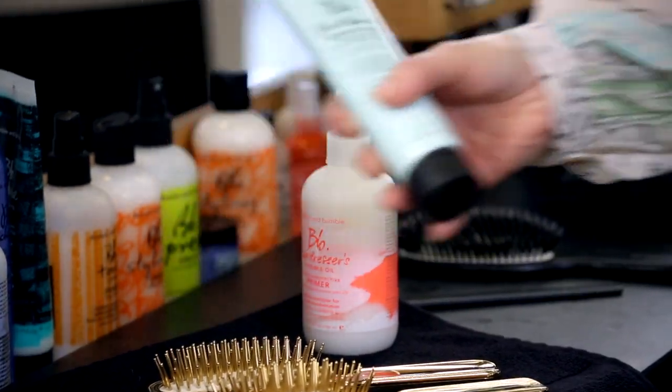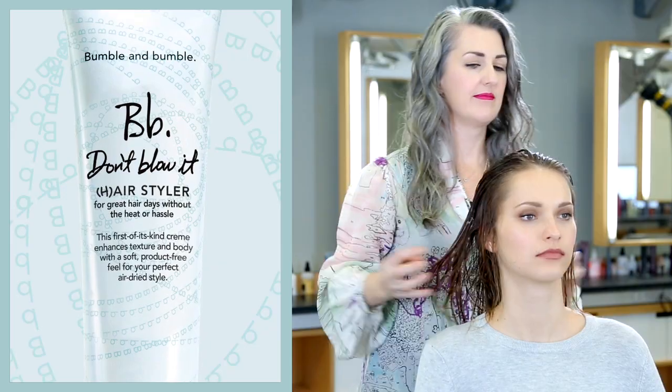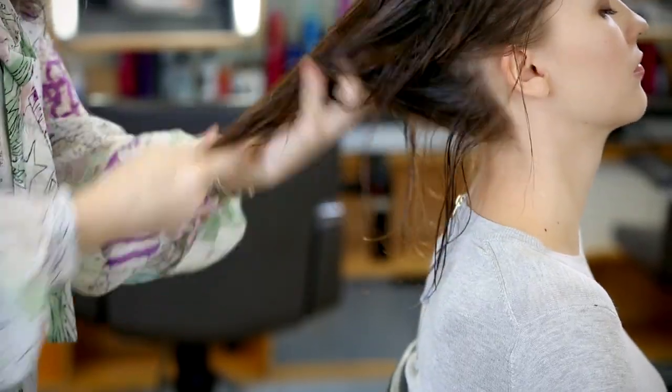When applying Don't Blow It Air Styler, start with a little bit in the palm of your hands and use your fingertips to finger-paint it through the hair. I'm starting at the roots at the front, and then I'm pressing the hair between my palms as I get through the ends.